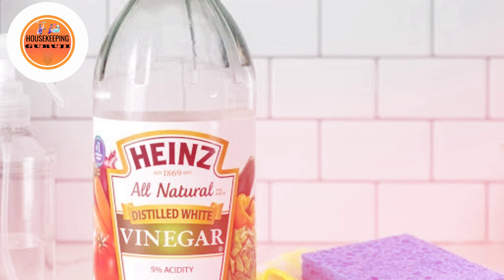In the market there will be a lot of disinfectants, but there will be a lot of chemical composition. So naturally we can make disinfectants, and it will be very good.